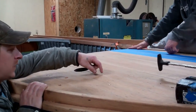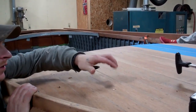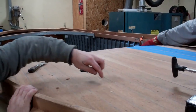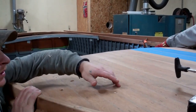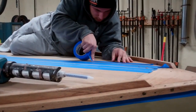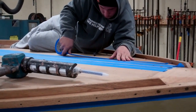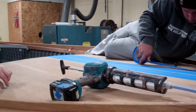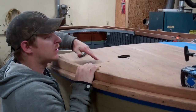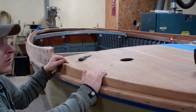We're also taping off these seams in the deck because the old filler — a lot of it's still adhered really well, but there are little tiny splits down through it. That's what Anthony's in the process of doing right now. We're taking a Totalboat Thickset Flex and taping off each seam, going down through it with the Thickset Flex, and then puttying it off and filling each one of the little seams with a crack in it.